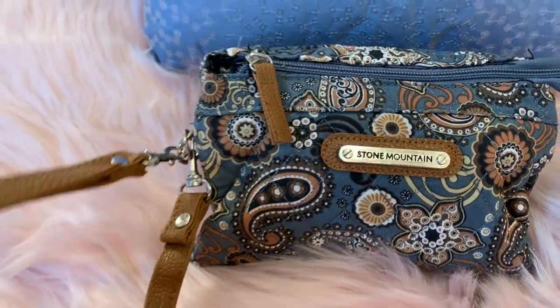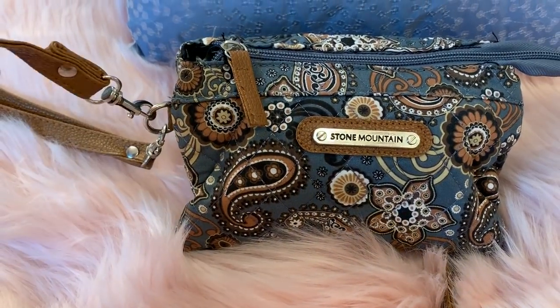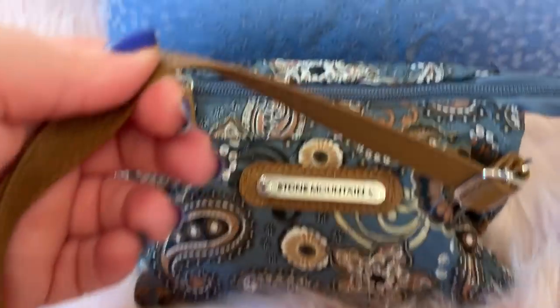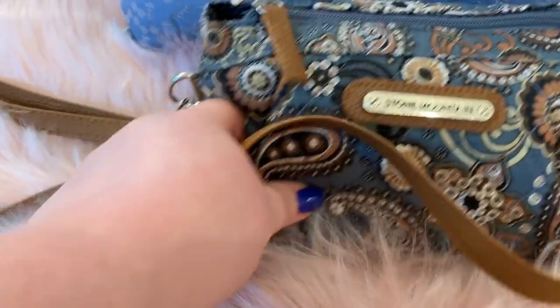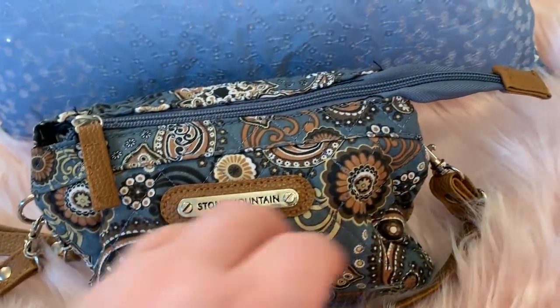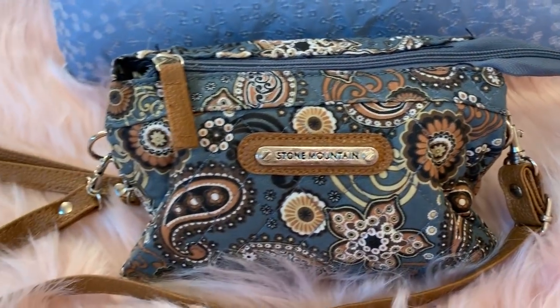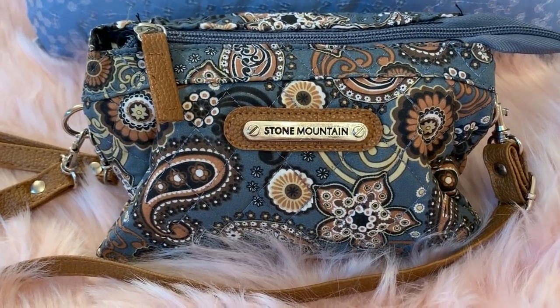You can use this as a wristlet, or you can remove the wristlet and also remove the crossbody strap and use this as a shoulder bag or a crossbody. Now, the crossbody strap I have as long as possible, and it hits me right at the hip, maybe a little bit above, so it's not a long crossbody.